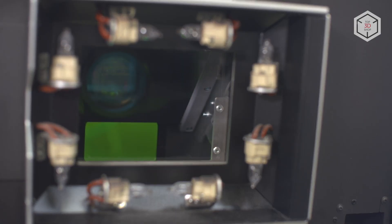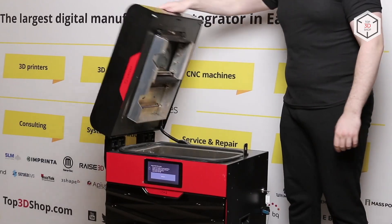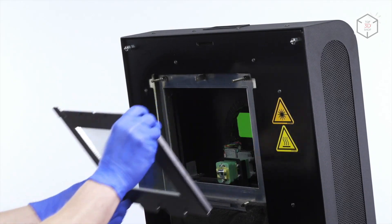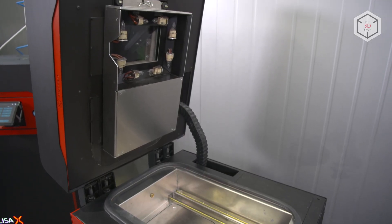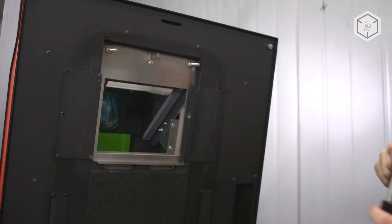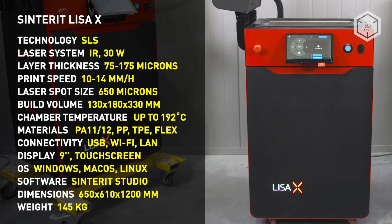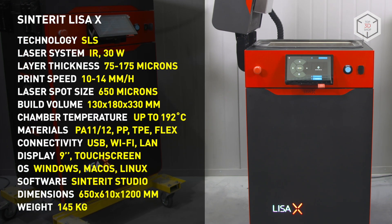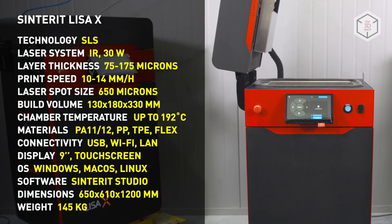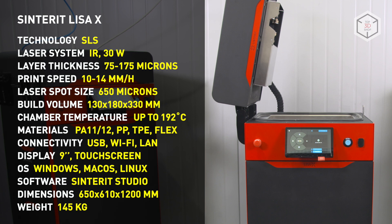The second difference is that LisaX uses a galvanometer, while the LisaPro employs HBOT kinematics. For a 100 x 100 mm square outline, the print head has to move along this path in the LisaPro. The print head in LisaX remains stationary, with the laser guided through a system of mirrors, which allows increasing the print speed by 10 times. The Sinterit LisaX carries a 30-watt diode laser, 6 times more powerful than that in the LisaPro, and 3 times more potent than the laser modules in the Sintratec S2 and Formlabs Fuse 1. This advantage expands the versatility of the LisaX.